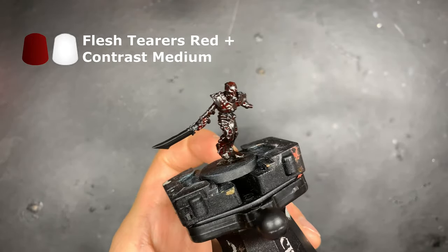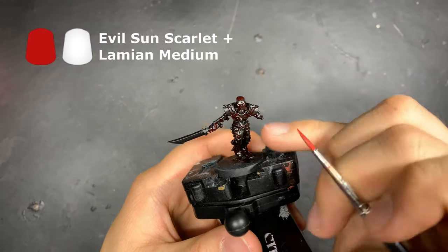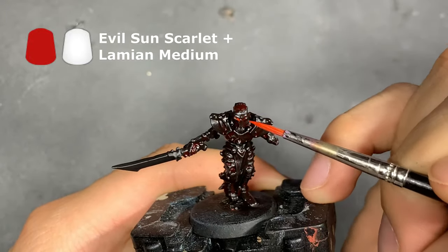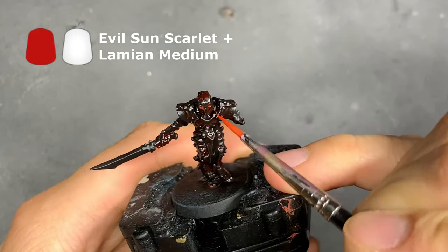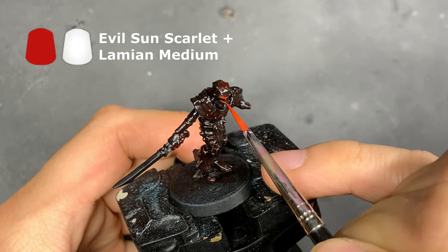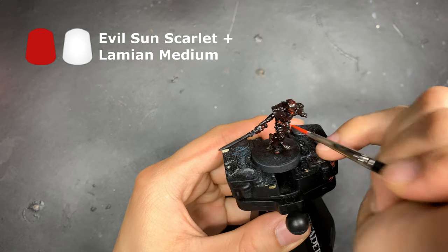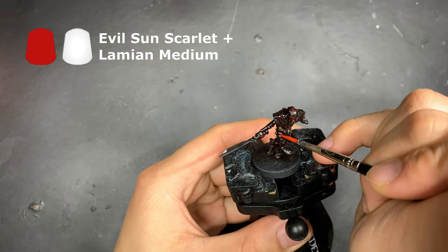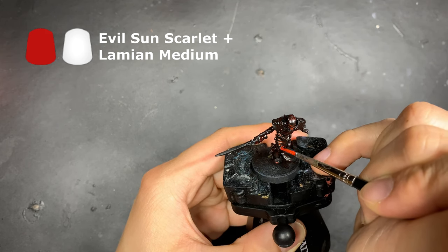So areas that are flat, such as the top of the scarlet, are areas you should be aware of. Next, we're going to use Evil Sun Scarlet mixed with Lahmian Medium at a ratio of 1 to 4, to apply to the recesses of the model. You can be quite liberal with this part, so don't worry too much about getting it absolutely right. These are areas such as the joints and the eyes, and if you find the color too light at this stage, you don't need to go over it just yet. There are plenty more colors to come to help build up this illusion of burning flames.